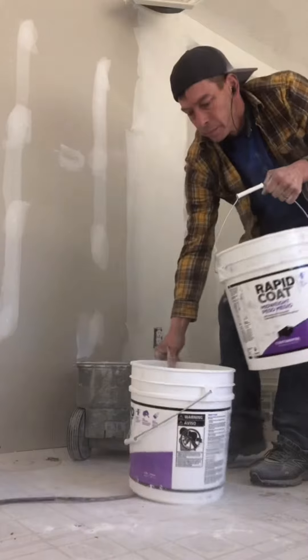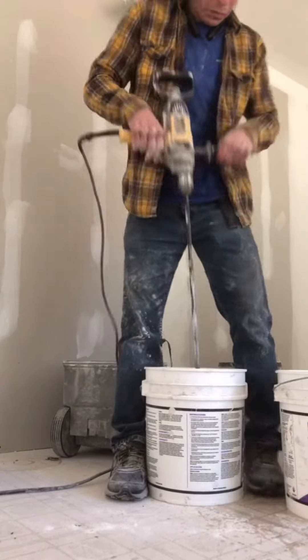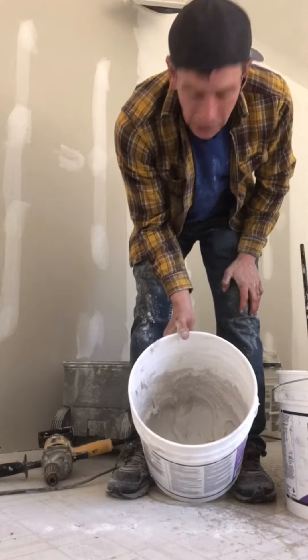Water! Voila, got a couple inches of mud.